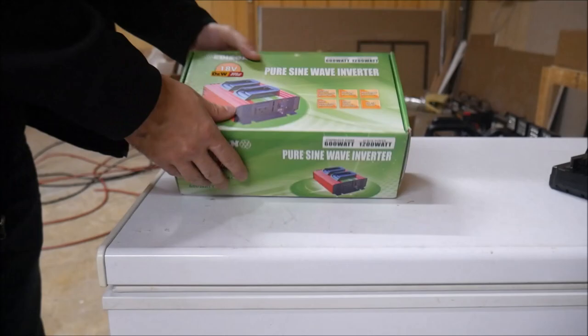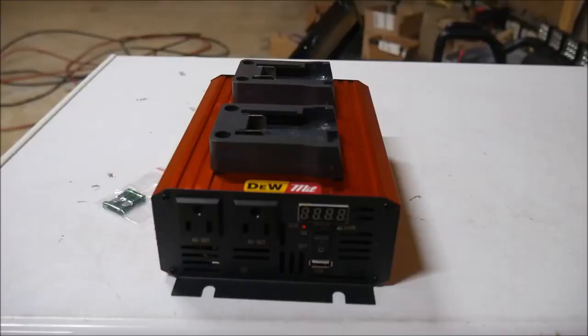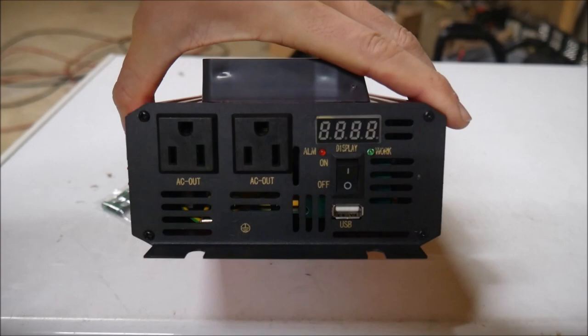Inside the box is the inverter itself and a bag of spare fuses. You can see that there are two sliding sockets for power tool batteries built into the top of the inverter, which is the only way to supply power to the inverter.